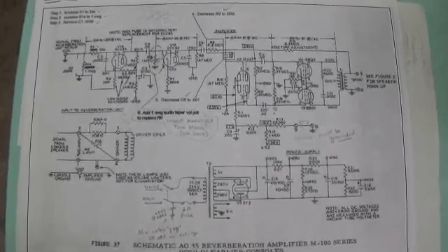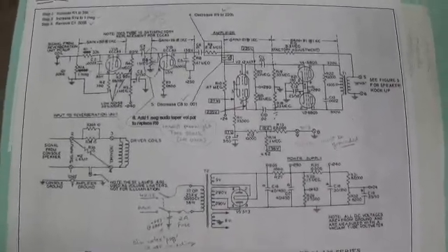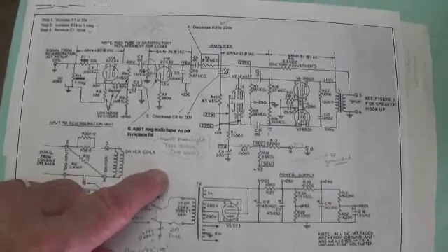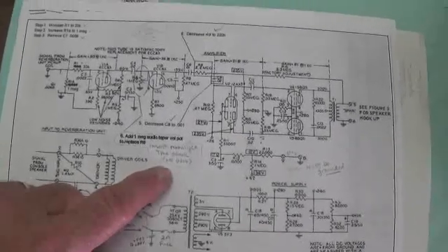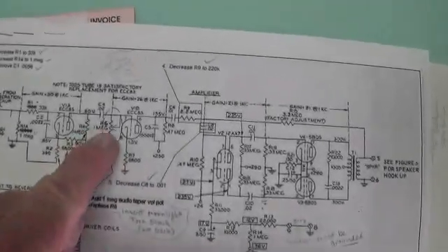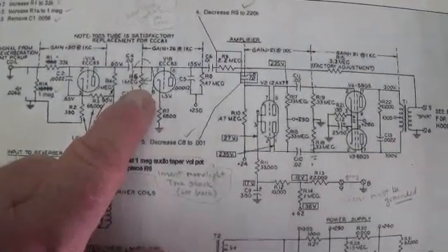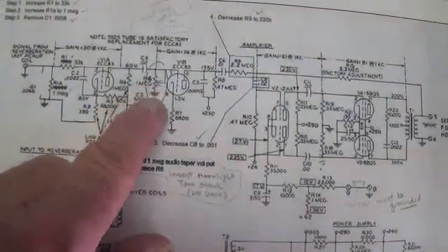No evaluation of a conversion like this would be complete without a look at the schematic it was based upon. I'm going to place a link in the description of this video that will guide you to this schematic, and also to another site that offers a wide selection of tone control circuits. I used one called the Moonlight Tone Control. Bear in mind that this amp does not have a volume control or tone control the way it comes — it was controlled by switches or knobs at the organ itself, so you have to put them in.